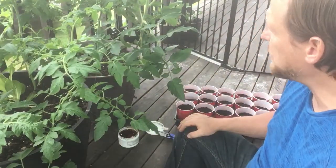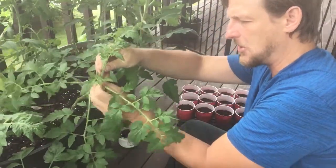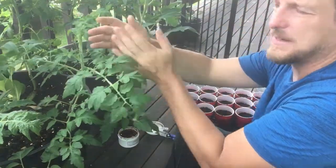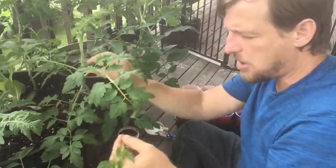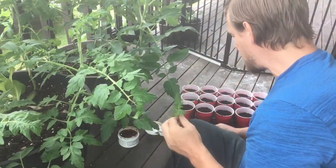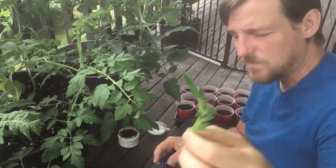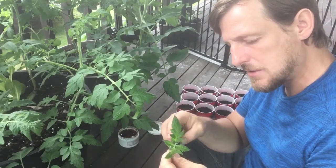A lot of people know you need to take out suckers, and here's a good example — they're usually found in the armpit of the plant. They don't seem to be doing much, but once they get big enough they can actually grow fruit; by then you've split the plant's energy entirely. When they're small like this you want to finger-snap them off, or clip them for bigger ones. Now I'm running a little slit down the length of it on both sides.